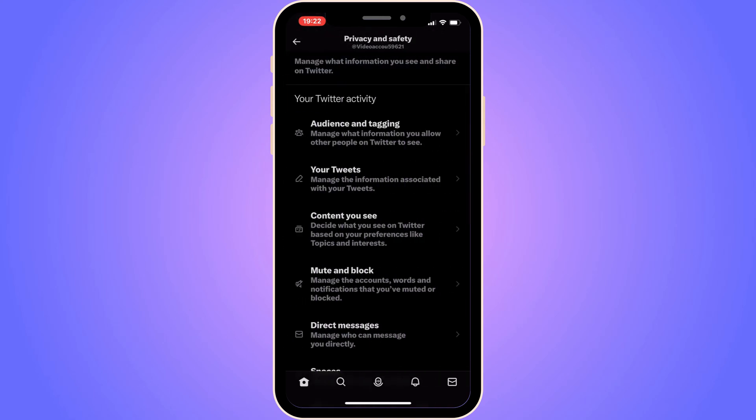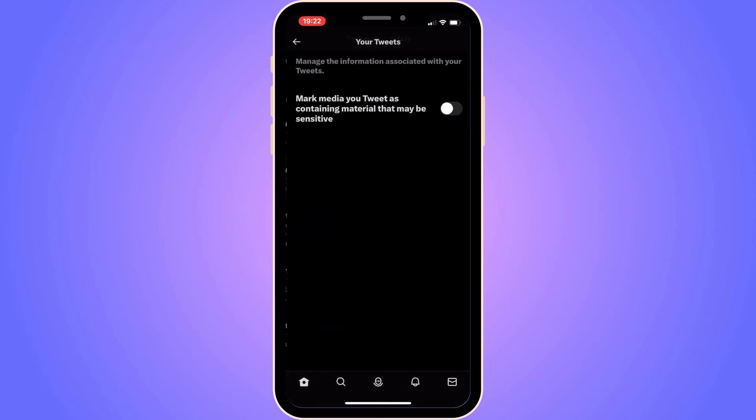Click on Privacy and Safety. There are a lot of options in here, but click where it says Your Tweets. Before, there was an option in here to actually hide your likes, but now that option is no longer there. You can check to see if it appears for you, but it may not.